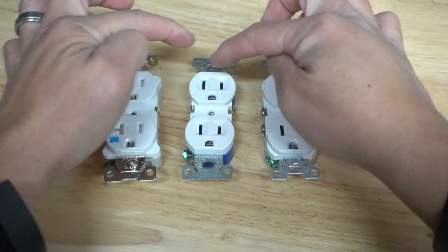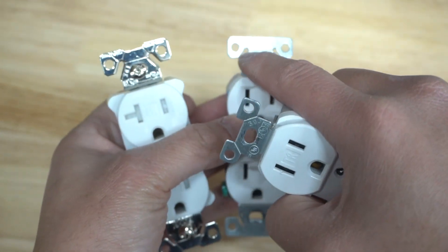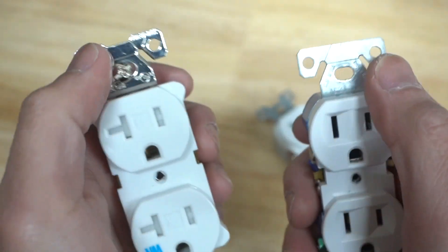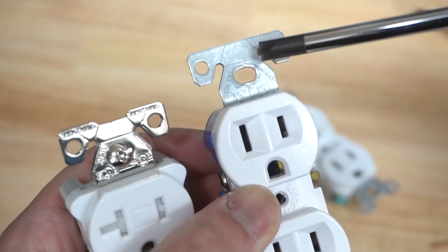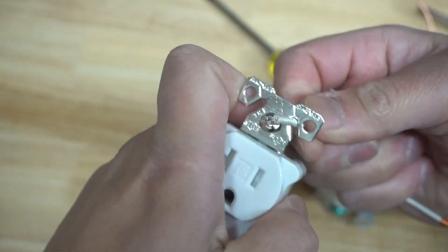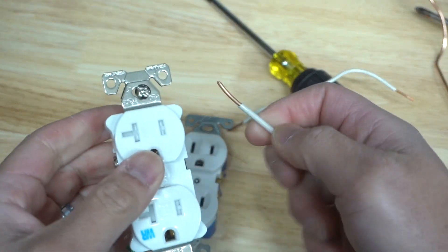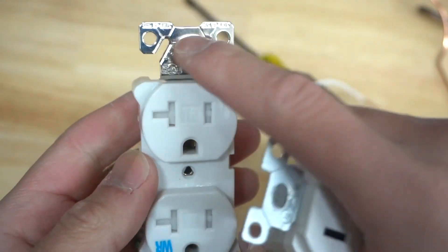Look at these three outlets. Notice the ears area — two of them have it but one doesn't. This is the little ear with strip gauge markings on the ends. The 20 amp version is a bit more refined, while the residential grade is more basic. These are kind of a last resort for wire stripping — they don't do the best job, but they do work. For 14 gauge wire, it's written right on the corner; this one is for 12 gauge. Insert the wire through, give it a little twist, and you can strip it. Not all outlets have that feature — it depends on the brand and type you get.